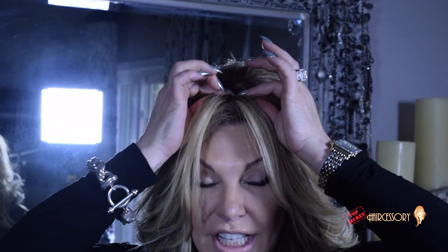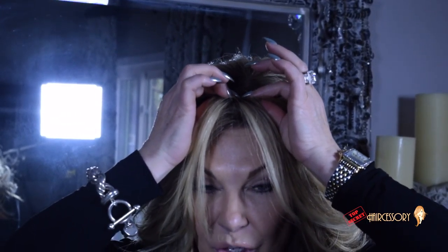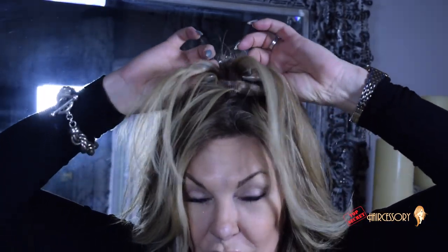Now when removing the hairpiece, take your two thumbnails and slide underneath the brim of the piece till you find the corners of the clip. Take your four fingers and pinch it down, lifting the corners up with your thumbs, popping the clip up and open and lifting in the opposite direction.